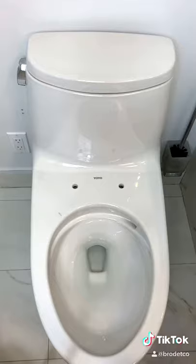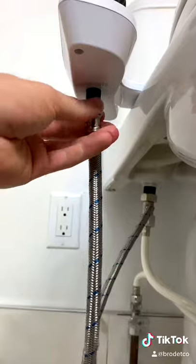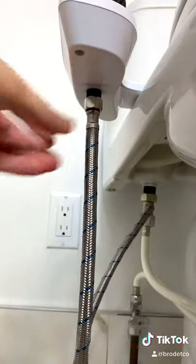Next, remove your toilet seat cover, place the bidet and line it up, and then reinstall your toilet seat cover. Finally, attach the other end of the provided hose to the bidet base.